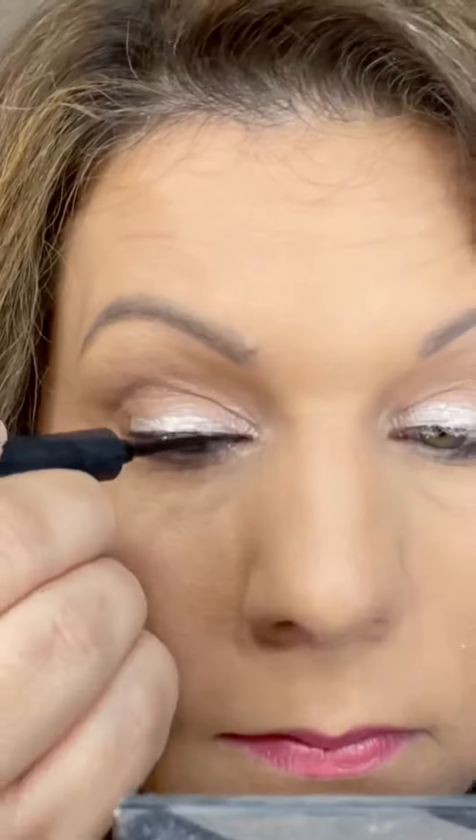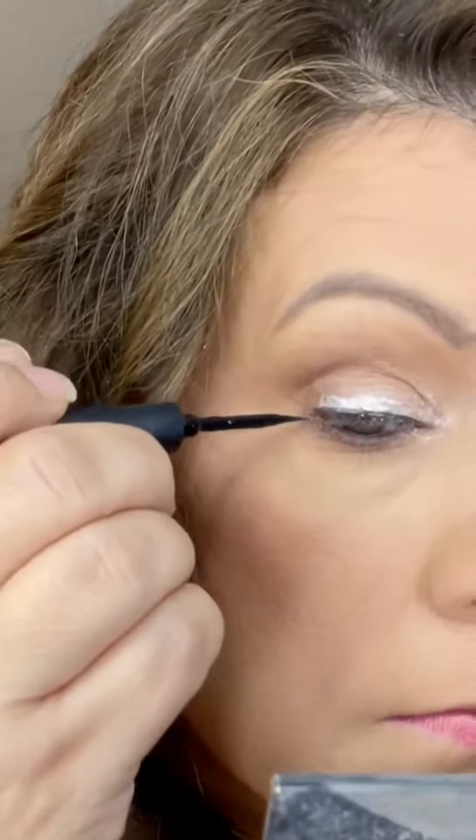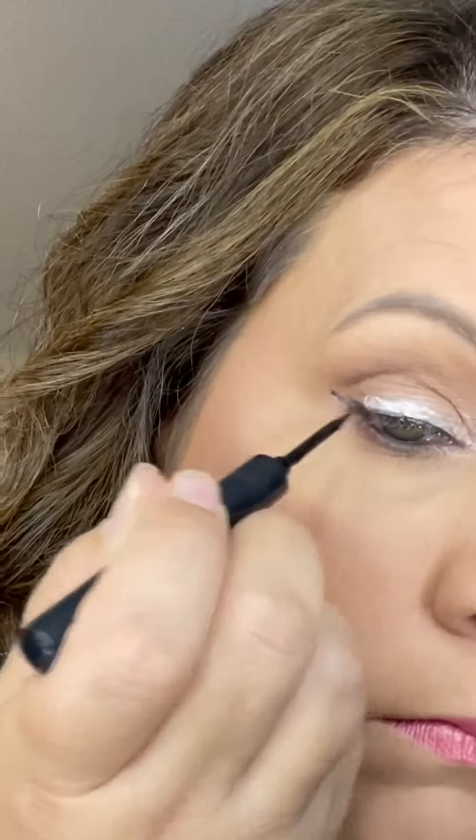I'm going to use our liquid liner and I'm going to make a small wing. Then let's add on your 4D mascara to give you long, beautiful lashes.